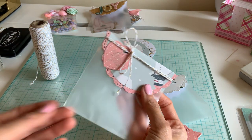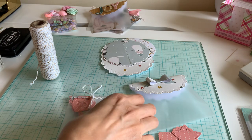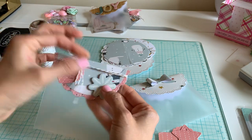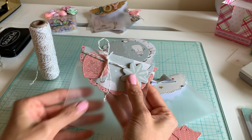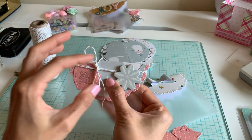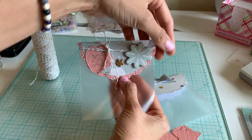Even just like that it's so cute, but I'm going to add some chipboard on here. I'm using the crepe paper snowflake chipboard — just adding a couple of things makes it look so cute already.